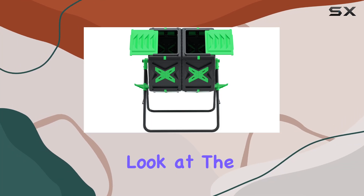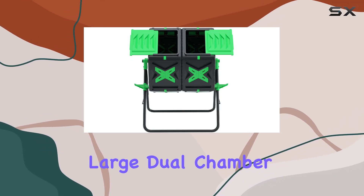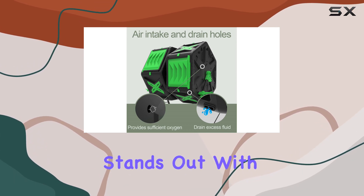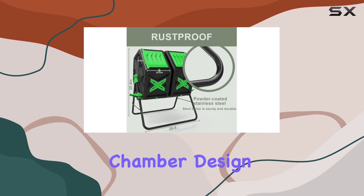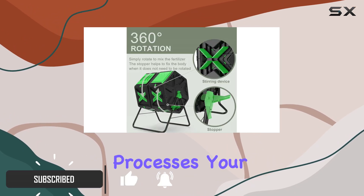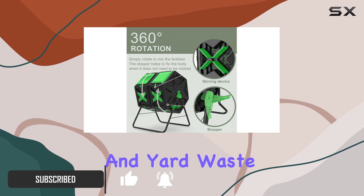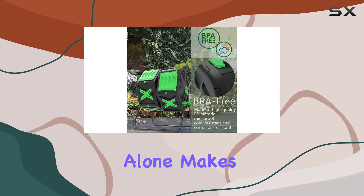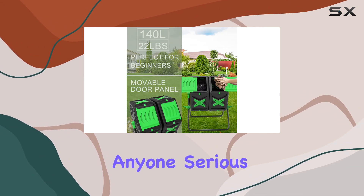Today we're taking a closer look at the Squeeze Master large dual chamber compost bin tumbler. This composting solution stands out with its unique dual chamber design, allowing for continuous composting — while one side processes your kitchen scraps and yard waste, the other side remains ready for new inputs. This feature alone makes it incredibly convenient for anyone serious about composting at home.